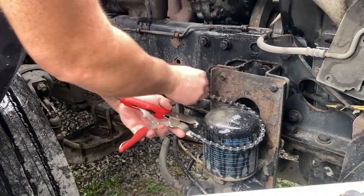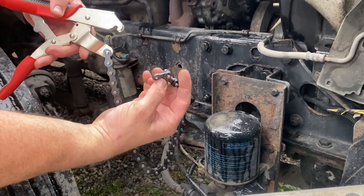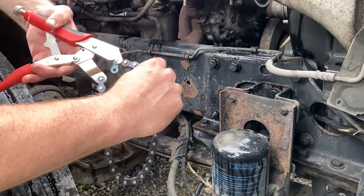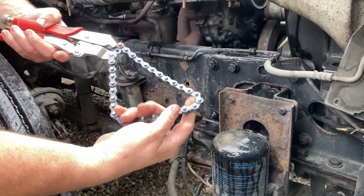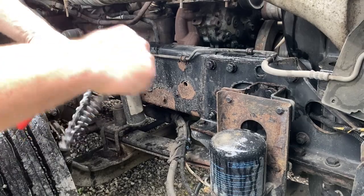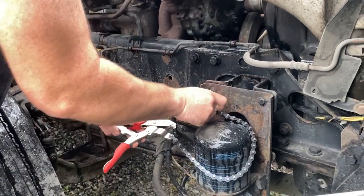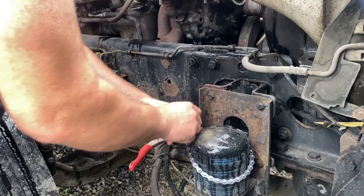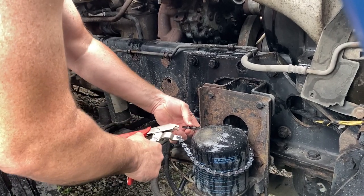The way this actually works is I'm going to wrap this around it and then on these chain links here, it gets locked up inside and that tightens it. The key is getting it on there first.